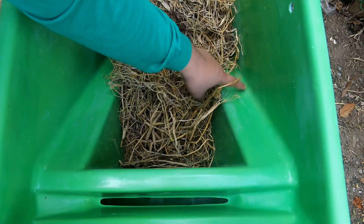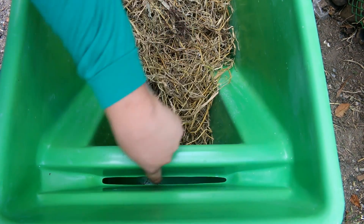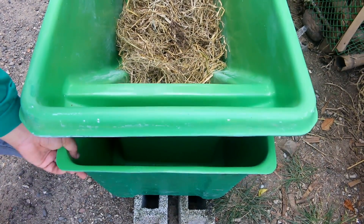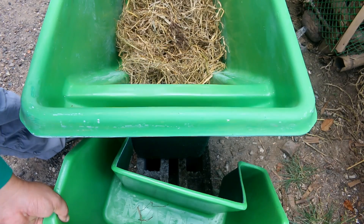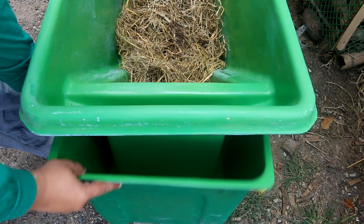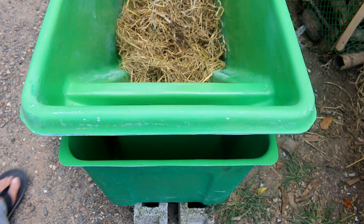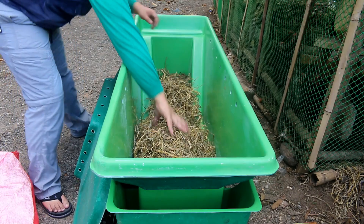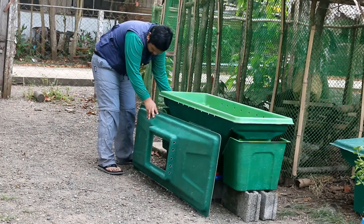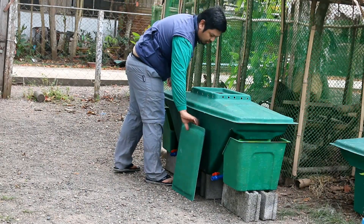This is the ramp our larvae will use to self-harvest and exit our pod when it's full. It will go down the funnel and fall into our harvesting container. Now we're ready to add waste and food scraps into our pod. Now let's cover the pod so we can start the process of converting your waste into protein.